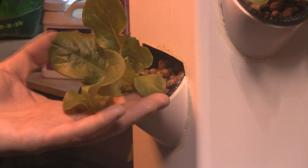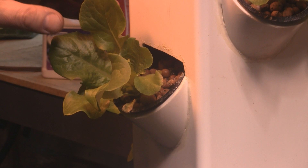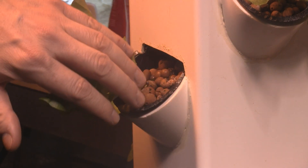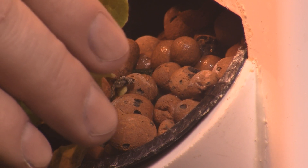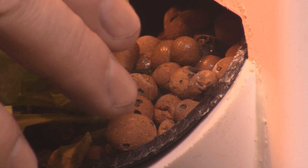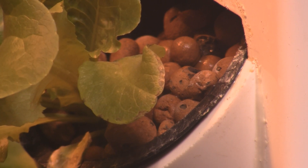This lettuce here is about 17 days old and I wanted to show you the back of it before it got too big. You can see the hydrogen peroxide in back of it gets splashed and the lettuce just soaks it all up, loving it. And you can hear how quiet this thing is — kind of sounds like it's raining outside.